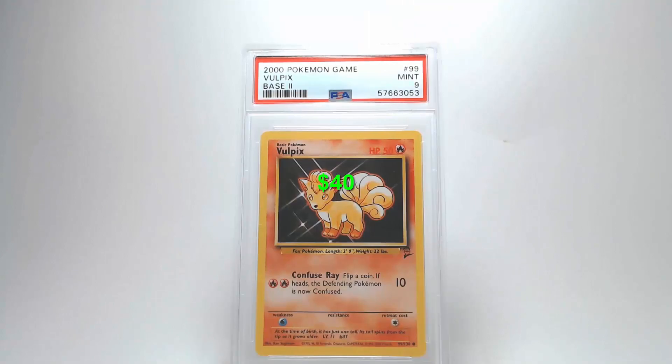Looking at a 2000 Pokémon Game Base 2 Slowpoke, the number 99 card. The front looks really great — graphics are nice with no scratches, creases, or bends. Centering top to bottom is within tolerance, and left to right looks really good too. No damage on corners or edges. On the back, centering is all really close to tolerances, no damage on corners or edges, and the surface shows no creases, bends, or scratches. Grade: Mint 9 — must have been a slight centering issue.